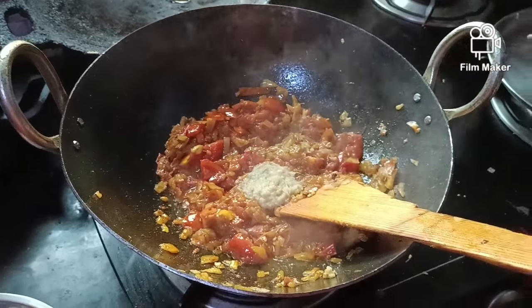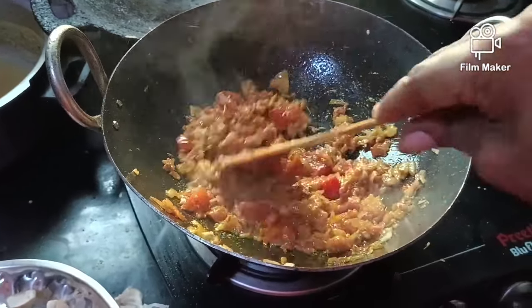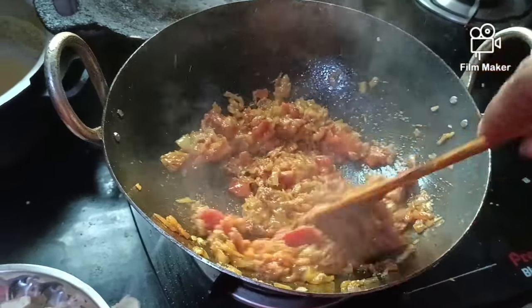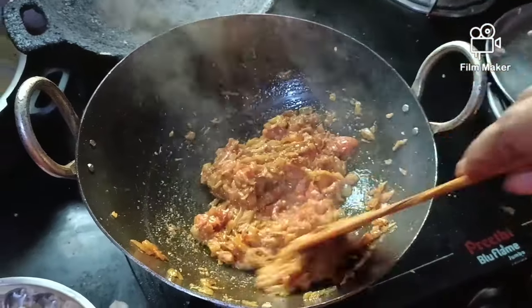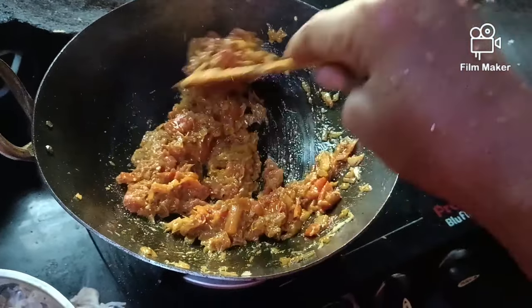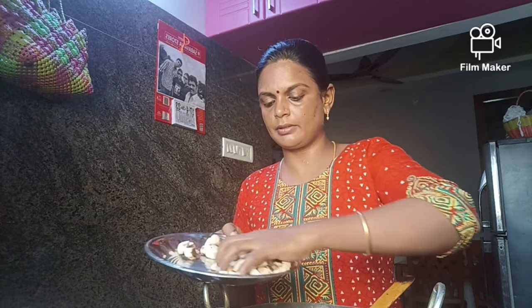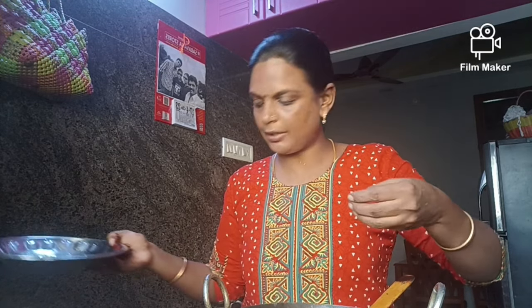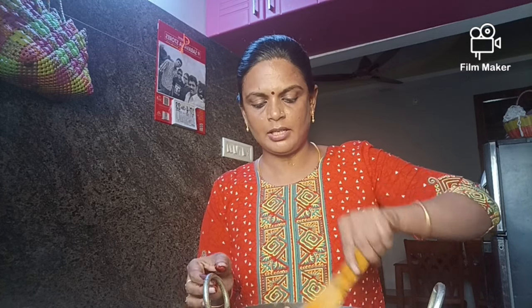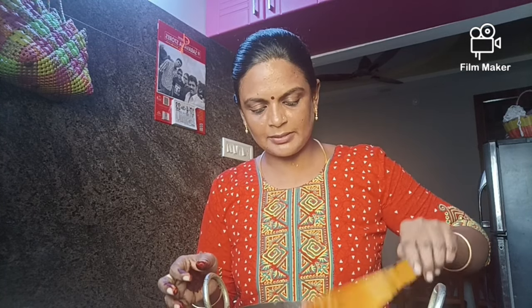Put in the spoon and stir it up. Now add mushrooms. Make sure the mushrooms are still in the middle. Please share and comment below.